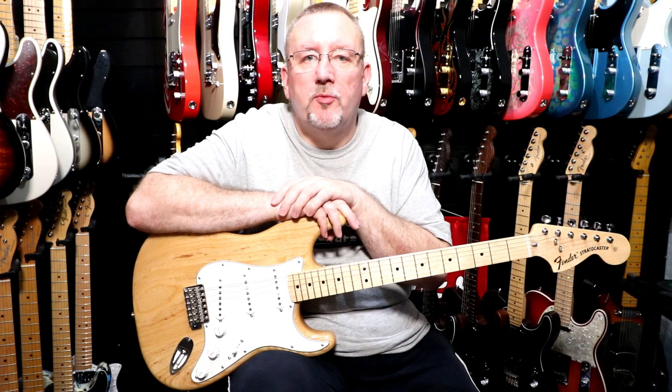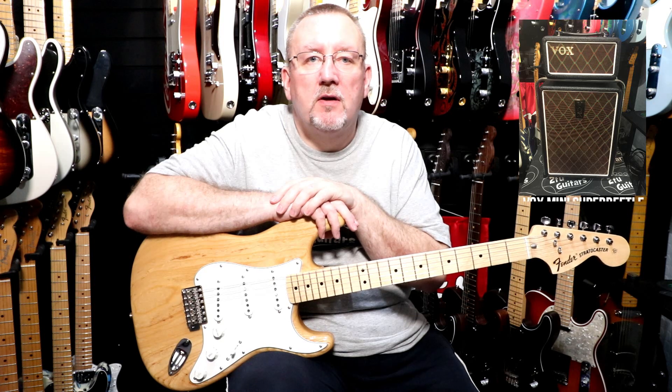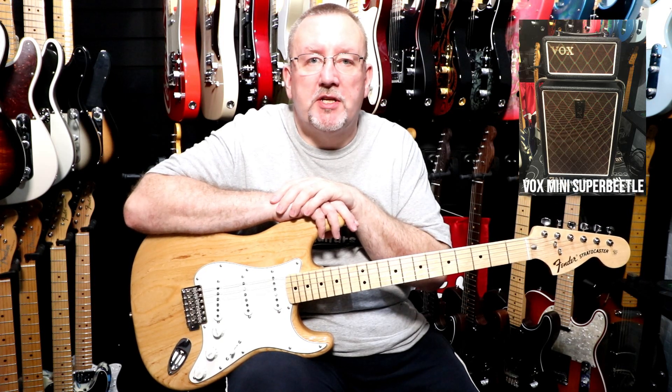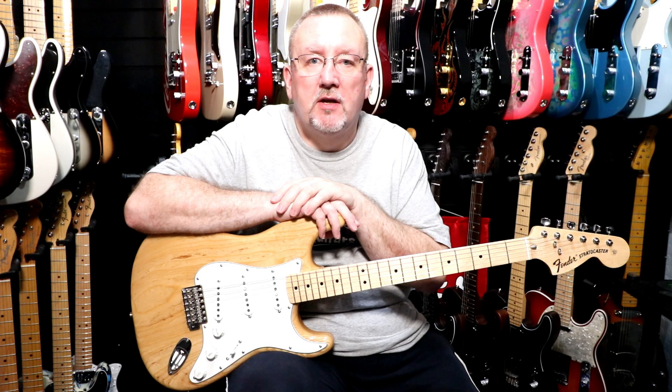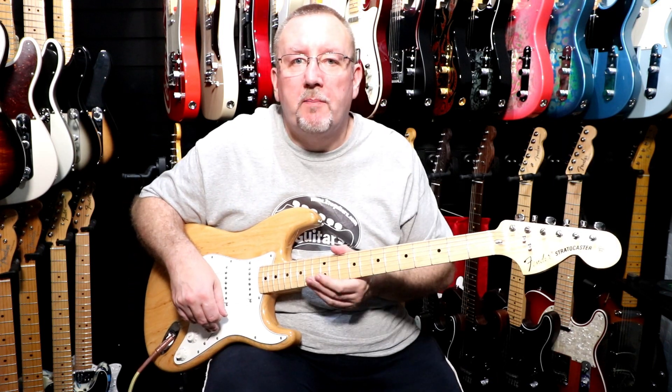We'll give you a little introduction to the pickups. The amp we're going to use again today is the Vox Mini Super Beetle and we'll do each position on the five way selector switch just to give you an introduction as to what they sound like. So we'll start off with the neck pickup on its own.